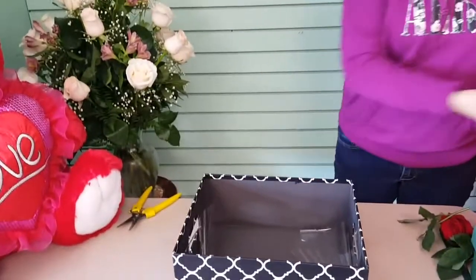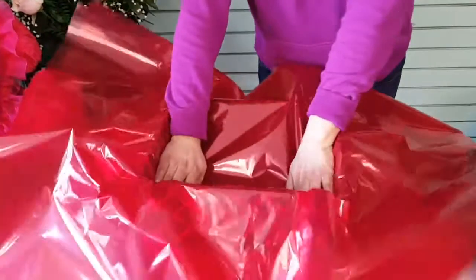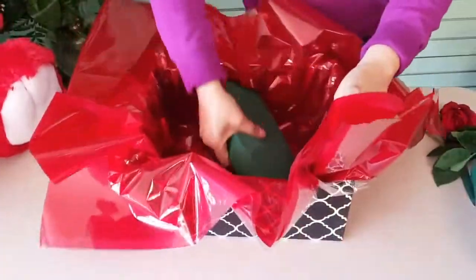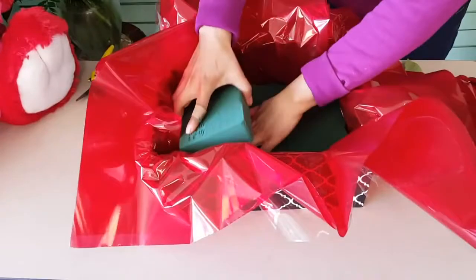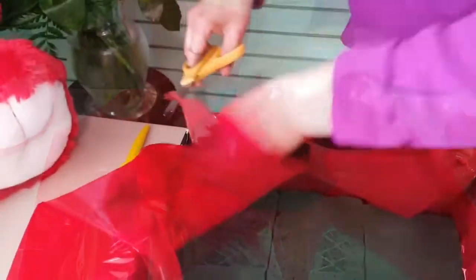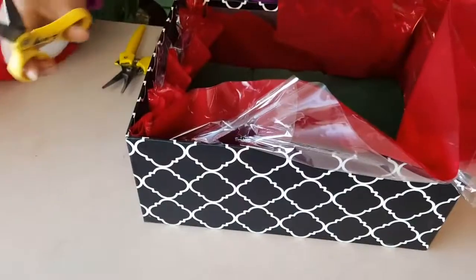Today we are going to make a nice arrangement. We're going to take a box — any kind, whether you go buy one at Michael's or have one laying around. Then we're going to take two plastic liners and place them inside, and on top of them we're going to place foam so the box will look nice and cool. Make sure to cut the plastic liner so it doesn't show, since we simply want the plastic there so the foam doesn't leak the water.